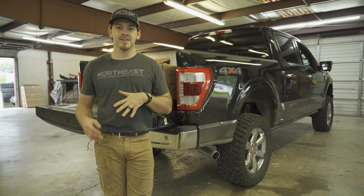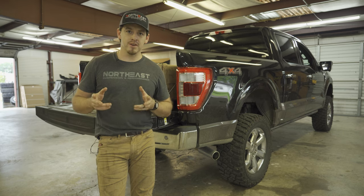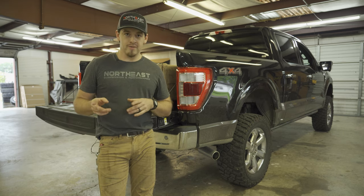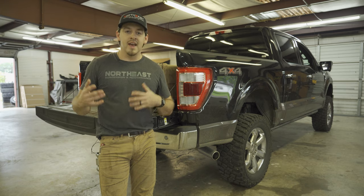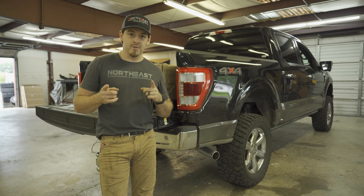Hey guys, Joey here at Northeast Suspension and Performance. Got a really cool opportunity to help out Skyjacker with their 2021 SEMA build. Right now we've got their 21 F-150 — they've already rigged it out with their Skyjacker suspension system and they've brought it over here for us to put their Truck Vault system in. So we're going to get after that.